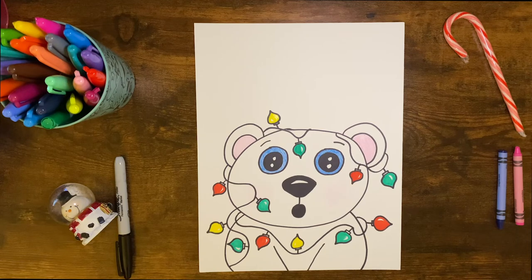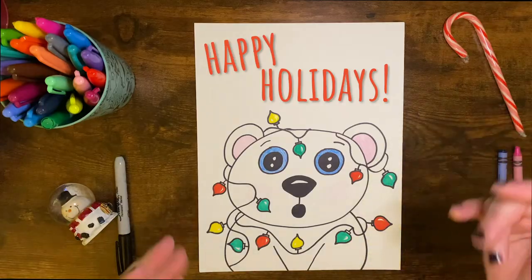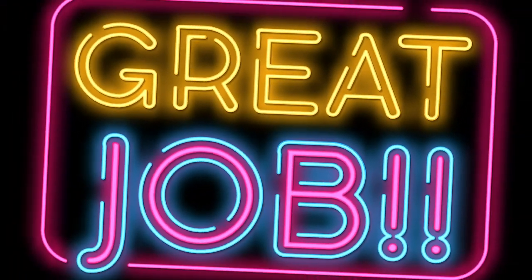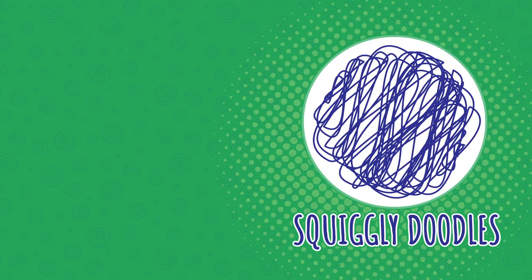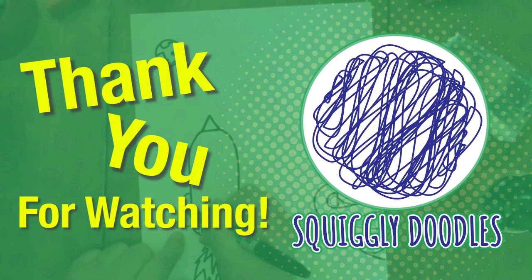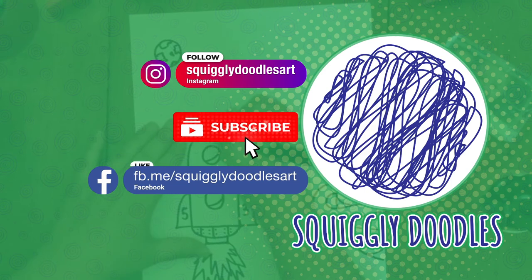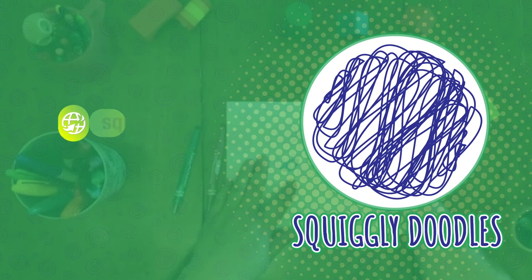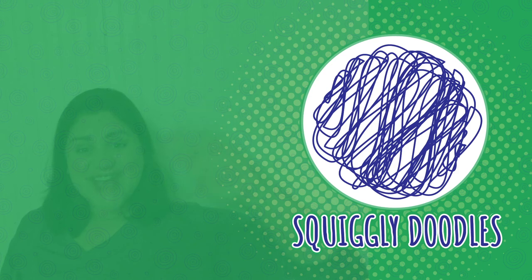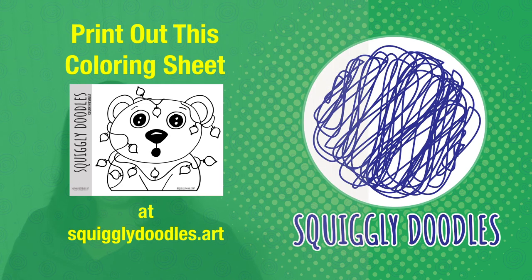Alright friends, there is our fun polar bear tangled up in Christmas lights. I hope you had a lot of fun drawing — thanks for watching, don't forget to subscribe, and happy holidays! Thank you for watching today. I hope you had a lot of fun, and if you did, follow us, like us, and subscribe to our Instagram, our YouTube channel, Facebook page, and website. We'll see you next time.